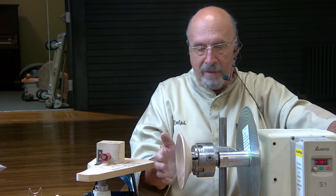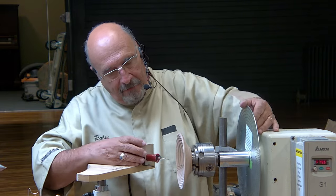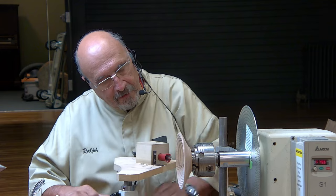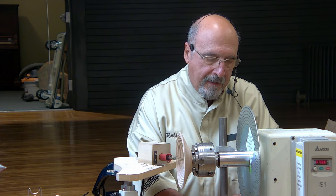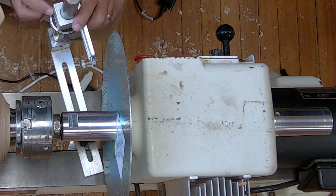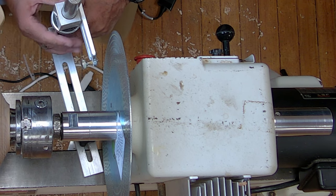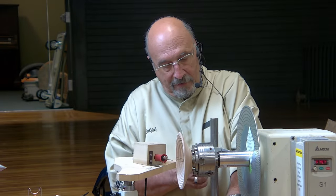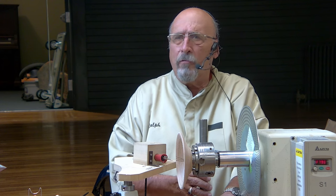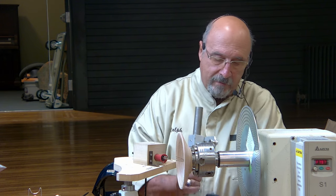There were times where I needed to turn something in between. So what I did was get it close to where the lines are, lock it in, loosen up this nut right here, and then use the Sorby adjustment tool to micro-adjust it up and down until this lines up exactly with the line. Then I lock it down and can start over again. It's called the Sorby micro-adjust — I don't remember the exact name — but that was a pretty good use for that tool.